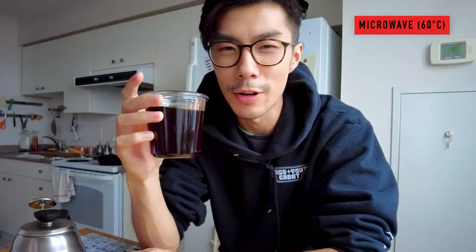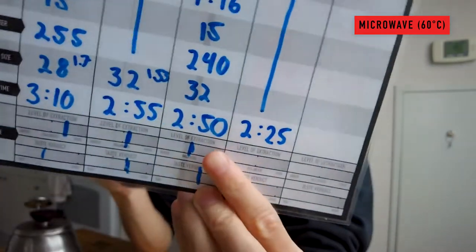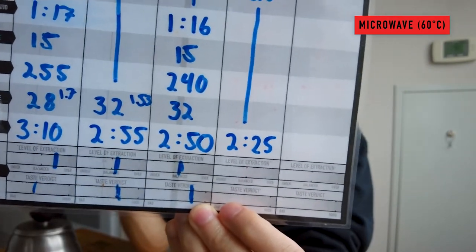Here we have the cup of coffee with microwave beans, and even before tasting it, looking at the drawdown time, it was 25 seconds less than the room temperature beans — it clocked in at two minutes and 25 seconds versus two minutes and 50 seconds for the room temperature one. That is a pretty big change; I didn't do anything different in my routine, I kept it as streamlined as possible.